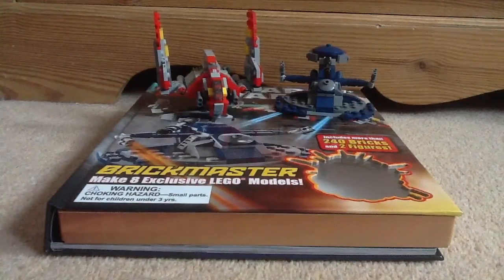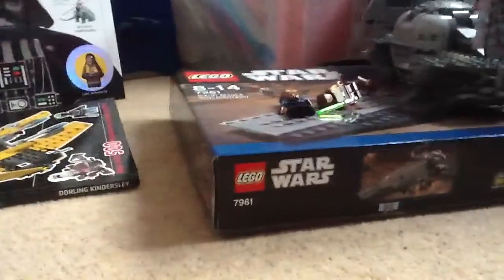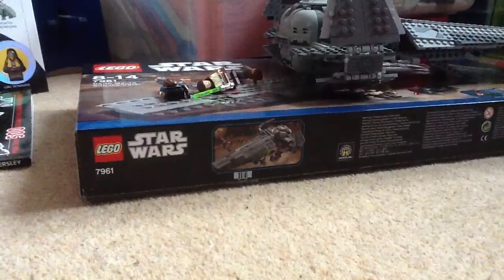30 seconds max. I just uploaded my Lego Star Wars Brickmaster Review Part 1, so go on my channel and look at that. I just want to tell you guys, I have built Darth Maul's Sith Infiltrator. It took me about five hours, so yeah — really, really cool set. I'll be reviewing that tomorrow.